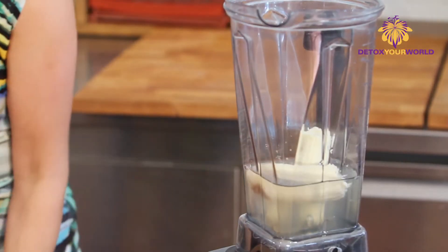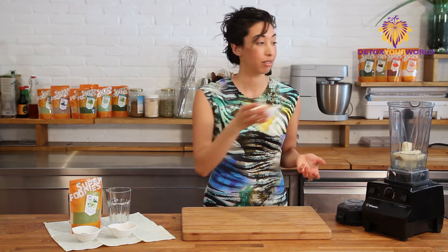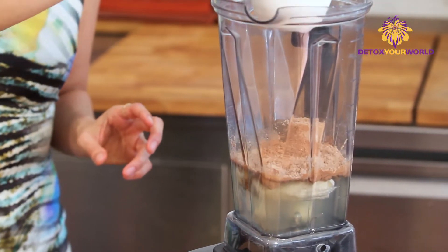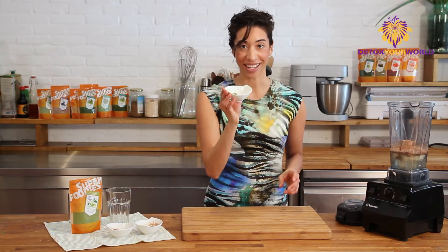I have a big scoop of protein powder here — you can use vanilla or chocolate or whatever flavor you want, or you can even have it without. Add that in. A little bit more chocolate because I like my chocolate flavor in the morning, and then we're going to add the magic ingredient: Moringa.